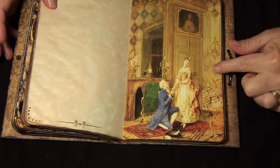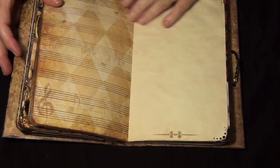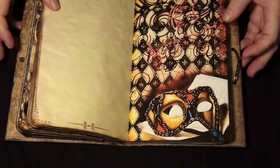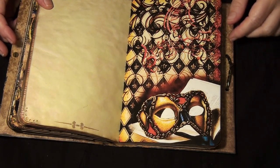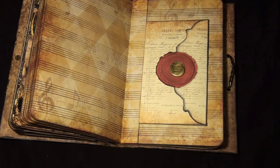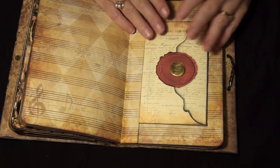This one's called the Proposal — look at the red and how she did those music notes.